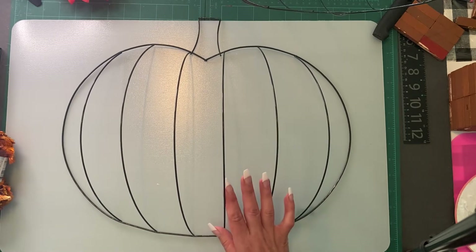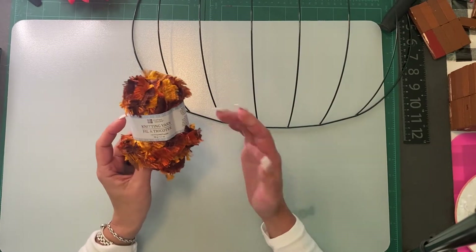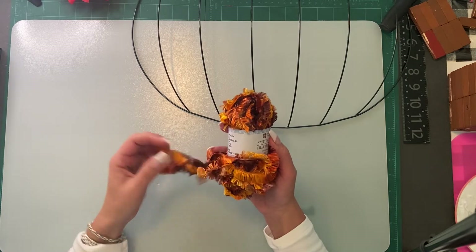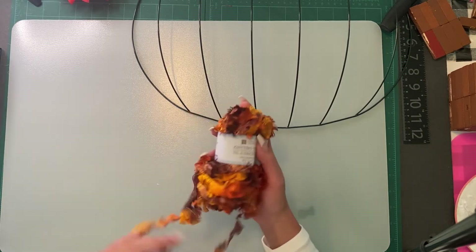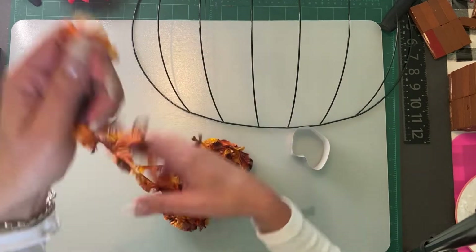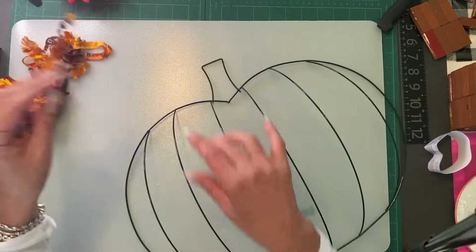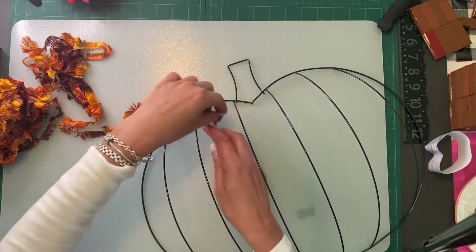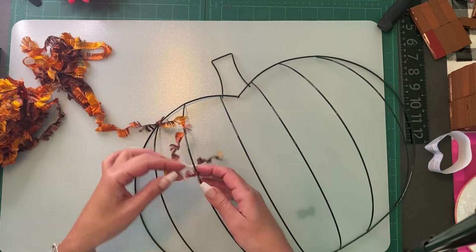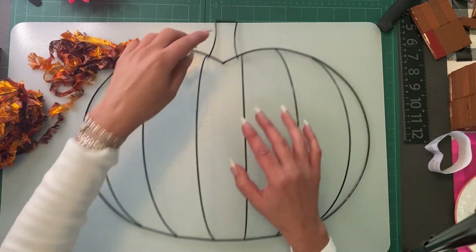When I went to Dollar Tree I found this knitting yarn — it wasn't near the fall stuff, it was just in the crafting section where all the yarn is. I thought it had really pretty colors. It is quite thin. I've decided I'm going to glue it on the top and wrap it all the way around and loop it all the way down. I am going to do the jute rope for the top and the bottom part.